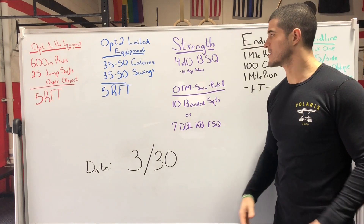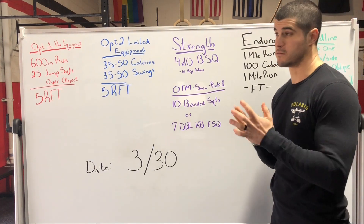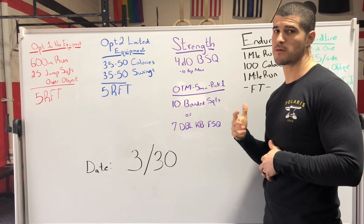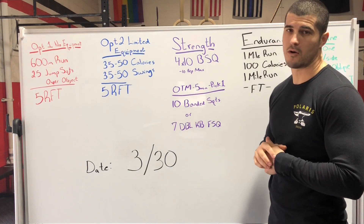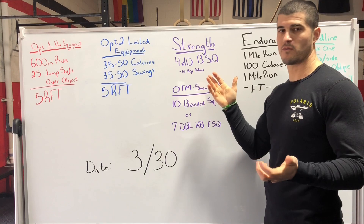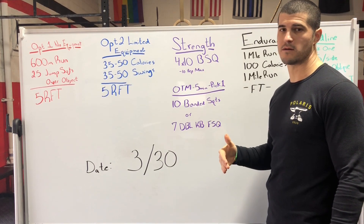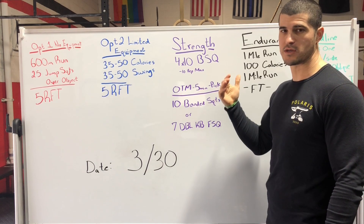Strength options: four sets of 10 back squats, trying to find a 10 rep max. Even if you don't have a ton of weight, you can still probably find this out at home. If you don't have a ton of weight, make the reps slower on the way down and then stand normal.